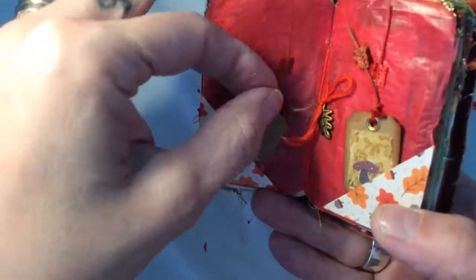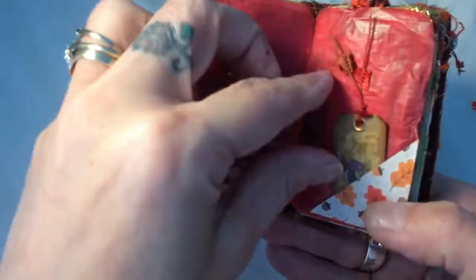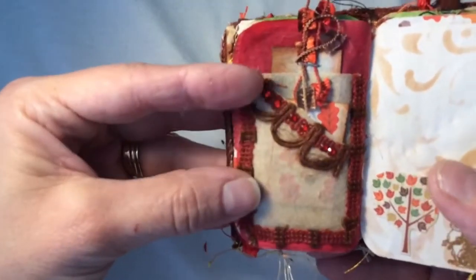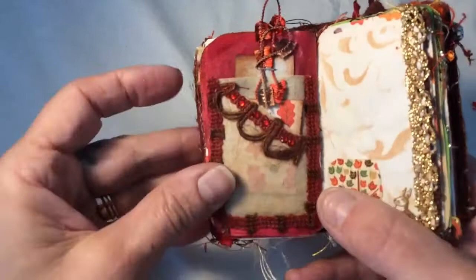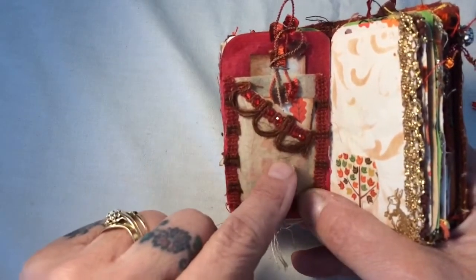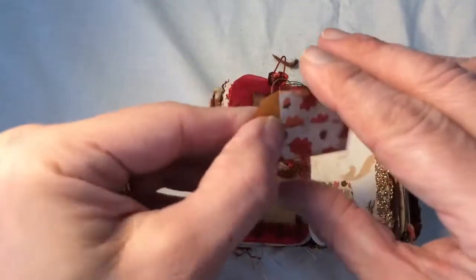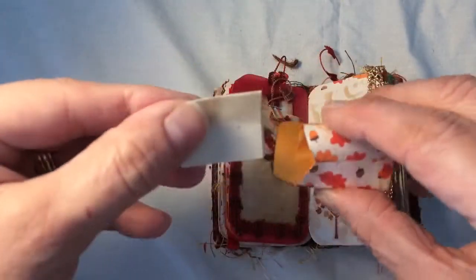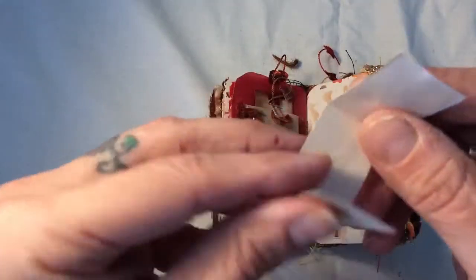Here we have some little miniature tags with butterflies on them, and on the back a little bit of paper to write a phone number or something. Then there's one on a piece of fabric with gold leaves and a little fussy cut mushroom. Here we have a tea bag — it wasn't a used tea bag but I've distressed it. I've got the same trim from the tin going around and across here where I've created a pocket, and it's got some little red gems on it. Inside that is a tiny little envelope that I made, and inside is just a piece of paper that's been folded up with some leaves on it as a journaling spot.